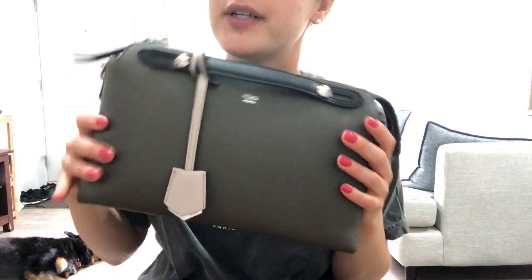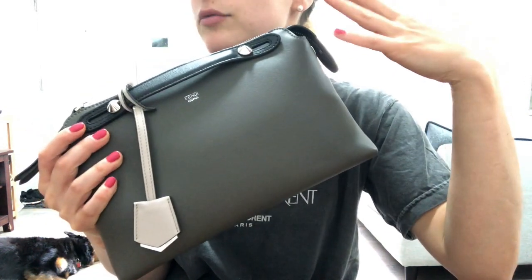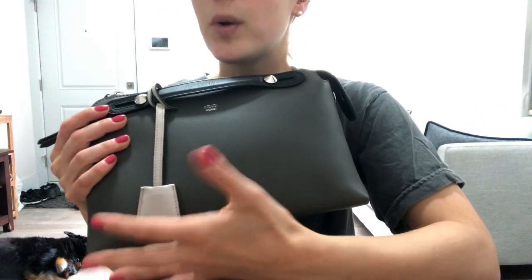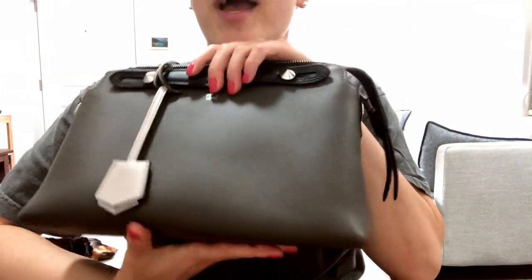It was important to me to have something that I could wear often — I'll be wearing this bag super often — so I didn't want to risk it and go with a more daring color. But I think if I were to get another one, it would be more of a fun color.